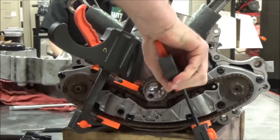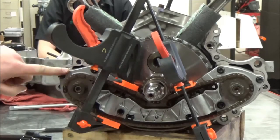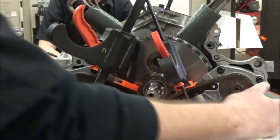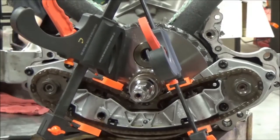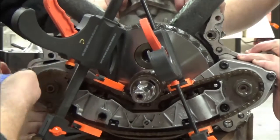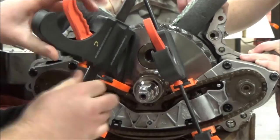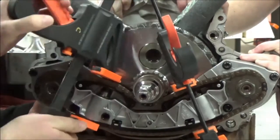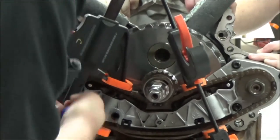With these tensioners down here and the chain compressed, I've also got to get these torx fasteners out so we can take this whole plate off. We ran into a fastener problem — there was a damaged fastener. I want to show you the remedy of what we did to get the fastener out without causing any more grief.